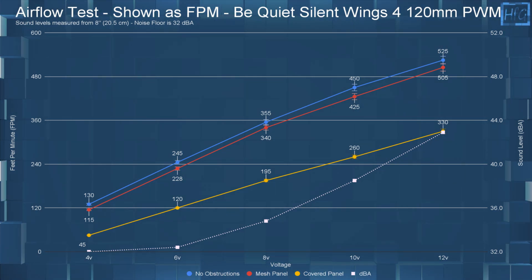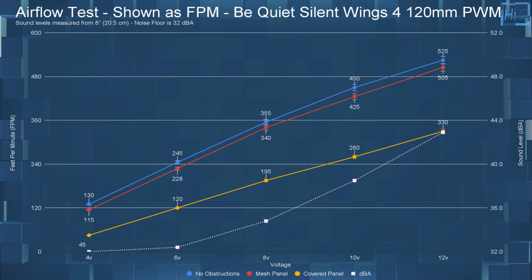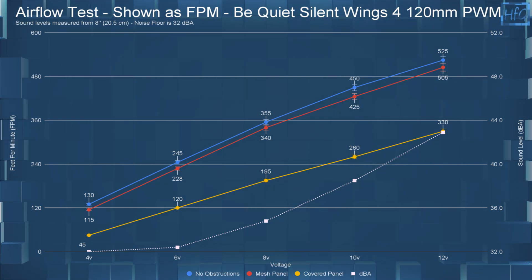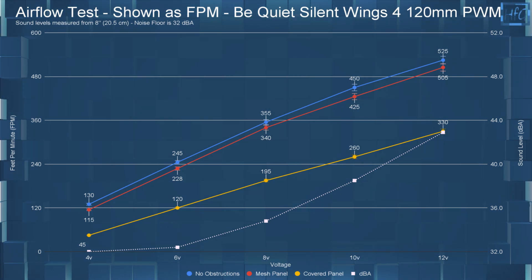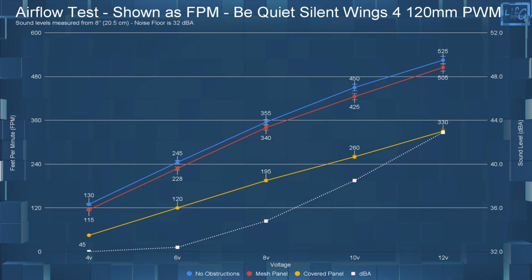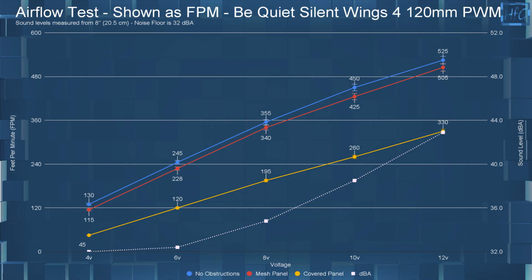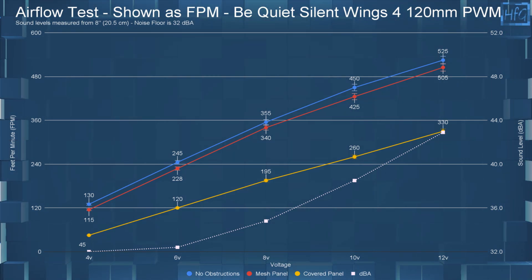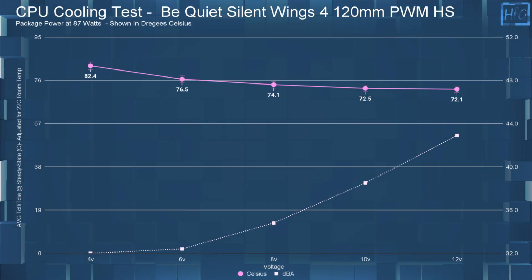At 4 volts with no obstructions, it had an FPM of 130; with the mesh panel, 115 FPM; and with the cover panel, 45 FPM. Jumping up to 12 volts to save some time: with no obstructions, 525 FPM; with the mesh panel, 505 FPM; and with the cover panel, 330 FPM.